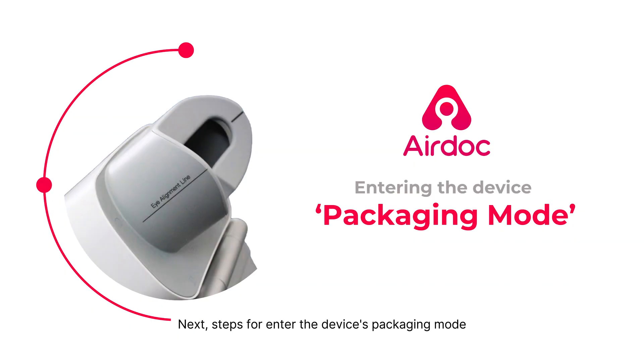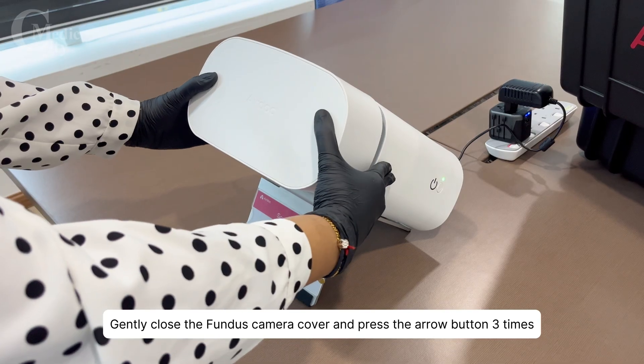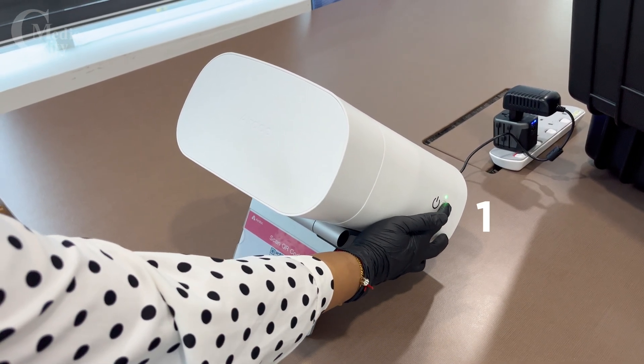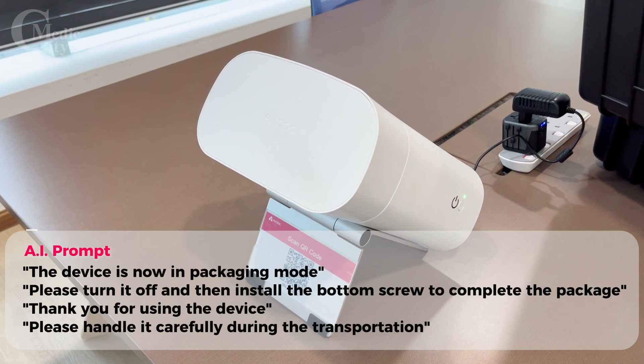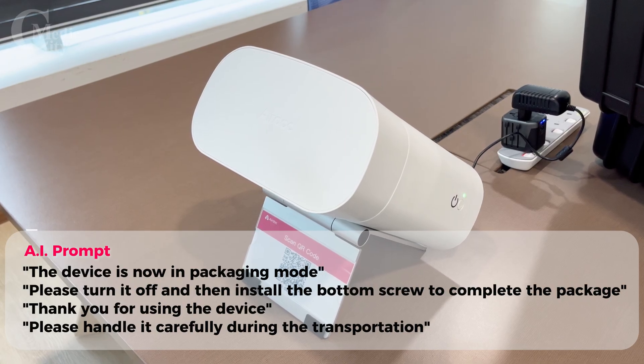Next, steps for entering the device's packaging mode. Gently close the Fundus Camera cover and press the arrow button three times. The device is now in packaging mode. Please turn it off and then install the bottom screw to complete the package.